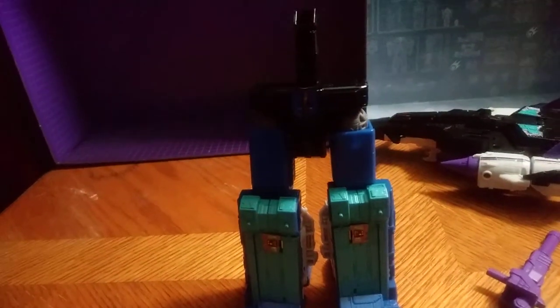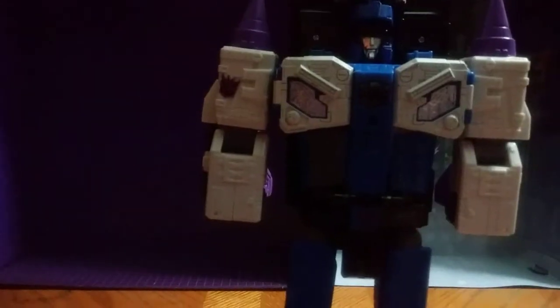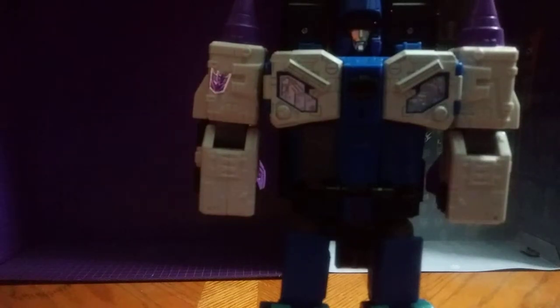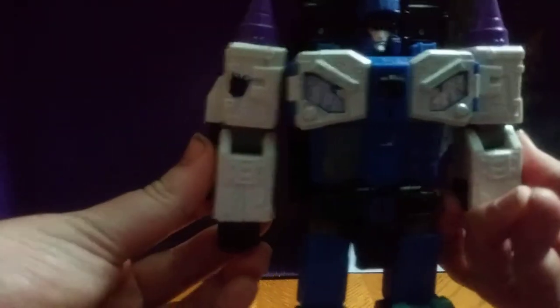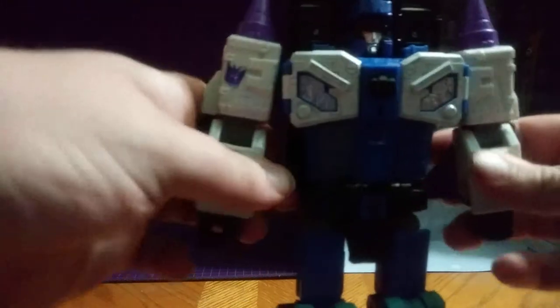I have to adjust my camera yet again because he gets pretty tall. Now for the jet — the jet, you're going to go down. A lot of adjusting in this video for this guy, so don't judge. I'm literally working my hardest to transform this dude.